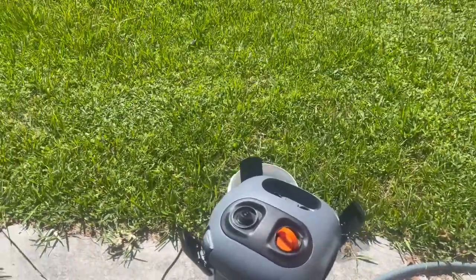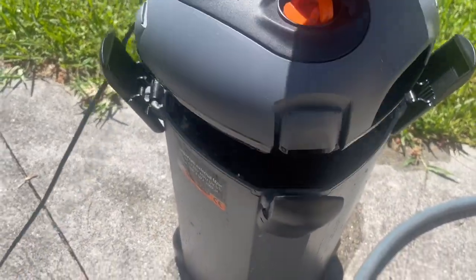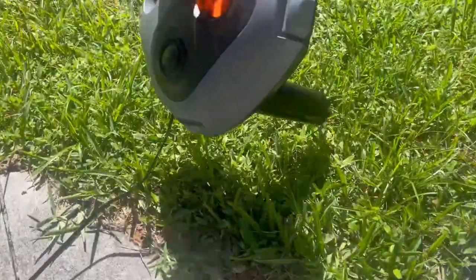This is my canister filter. I bought it off of Amazon — it's working awesome. It does something like 300 and something gallons per hour, so it's rated for the tank and doing pretty good.